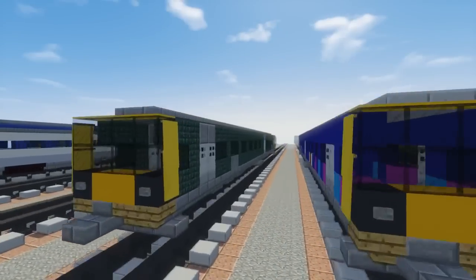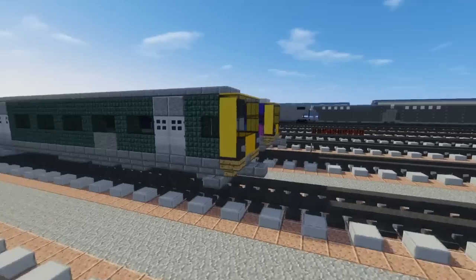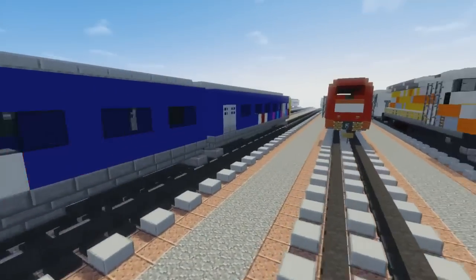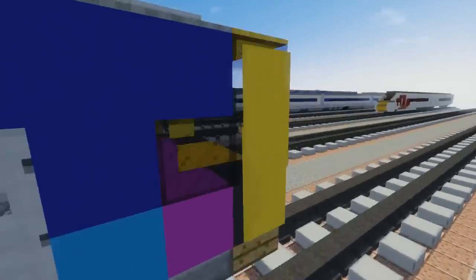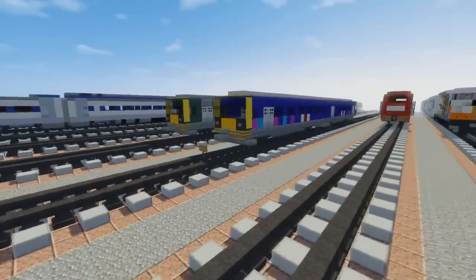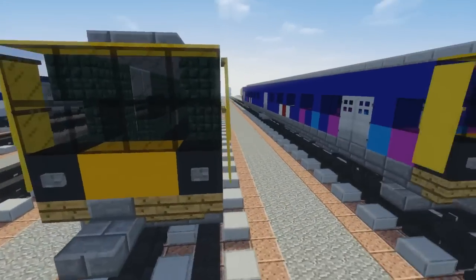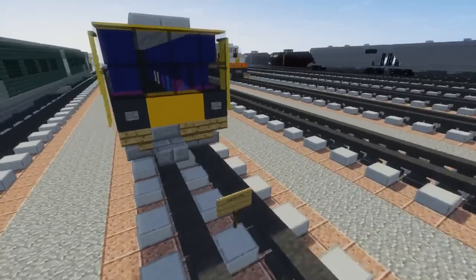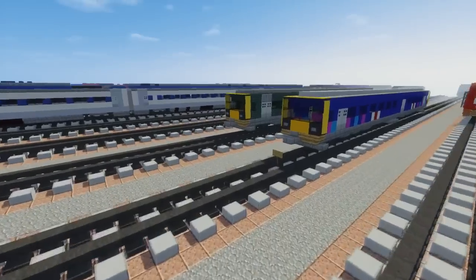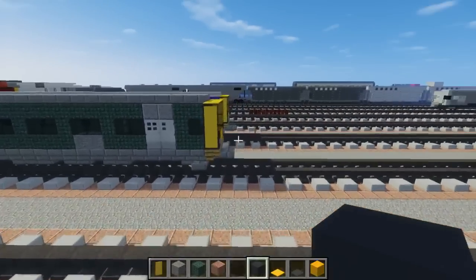I'm going to be making the Great Western livery, which is dark green with a little gray for the logo on the side. There is also the First Great Western Railway livery that I originally made because I saw it on the Wikipedia page and thought it looked cool, but it turns out they discontinued that livery and replaced it with the green one. So we're just going to be making the GWR one.